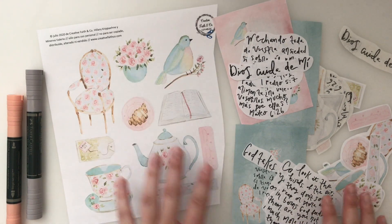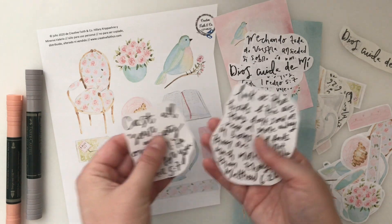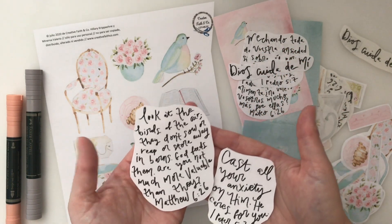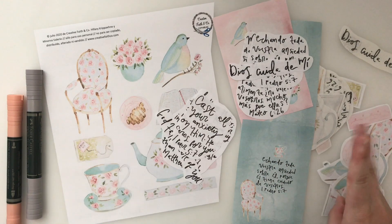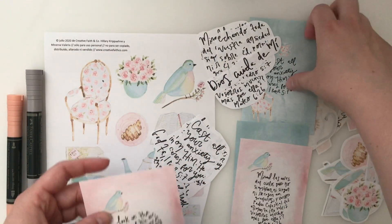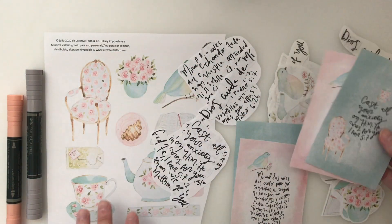That was the thought behind her images. I hand-lettered the two Bible verses using a different brush in Procreate, which is the app I use to draw my images. Let me know in the comments below if you like this different handwriting style of mine. I also did 'God Cares For You' and made two little verse cards to go along with it. I added her little images and my hand-lettering — that's the printable.